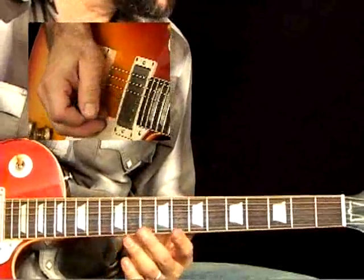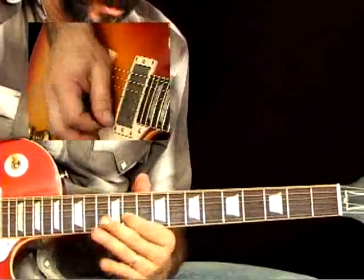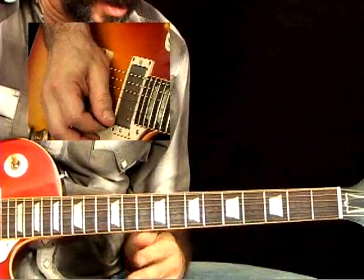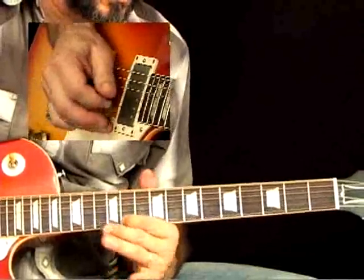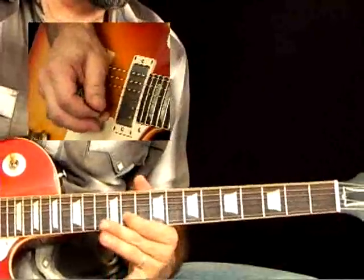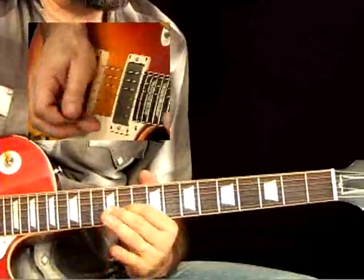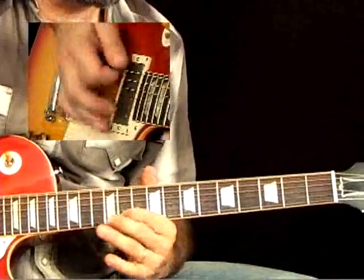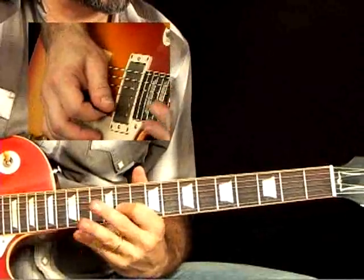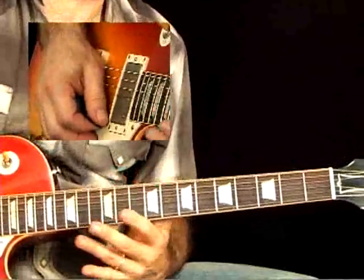BB King is known for his vibrato and I'm vibratoing in a way that's comfortable for me — pulling down on the string a little bit and using the side of my hand as the fulcrum, squeezing and pulling the string down and releasing repeatedly. But if you look at BB, he does it the other way. He pushes up with all of his fingers out and calls it like a butterfly. It's very difficult.